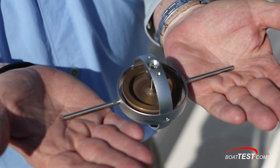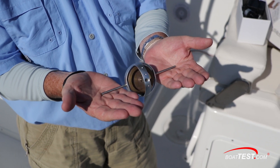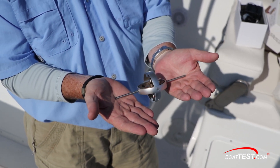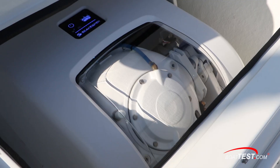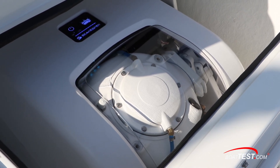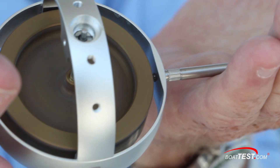So how does a gyro work? Here's a smaller version spinning at 12,000 RPM. If I apply a little pressure on it, notice that it counters 90 degrees to that force. What Sea Keeper does is put pneumatic cylinders on it to stop it at 70%, because once you go past 70% it's not effective anymore.